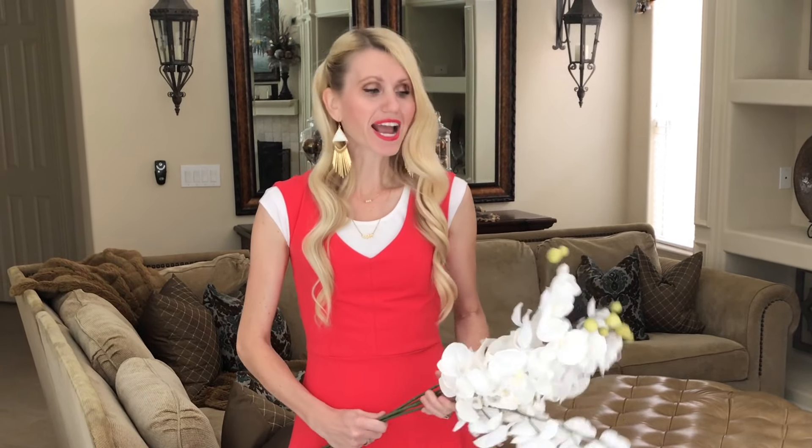Now it's time to add our flowers. There is such a huge variety of flowers you could choose from — you could add pastel colors for spring, vibrant colors for summer, or leaves, pine cones, and berries for fall and winter. I opted to go with white orchids because they are such a beautiful and elegant flower that fits into my existing decor and I can use them all year long.